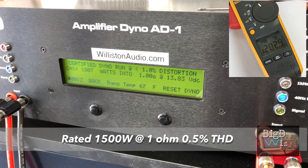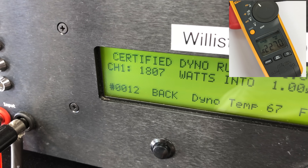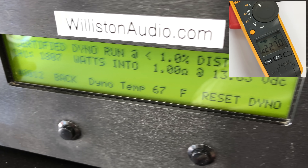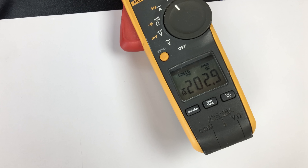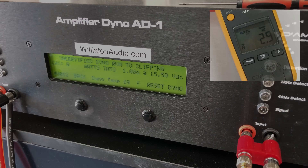Now let's try it at one ohm, certified one percent THD, 40 hertz. It's rated 1500 watts and we got 1807 watts at 13.83 volts — well over rated power, more than 300 watts over. Notice it's not that far off from the two-ohm result, and that has to do with the constant power technology we talked about earlier. Efficiency here is 64.5% — quite a bit less efficient than two ohms.